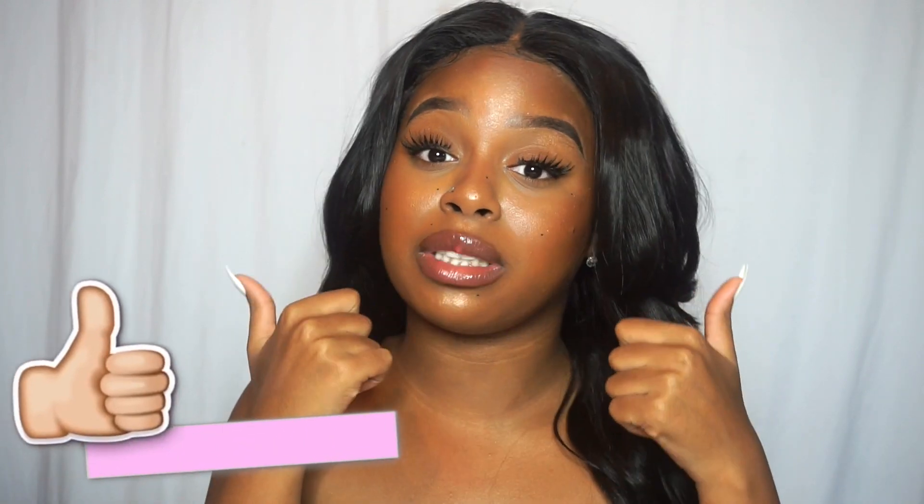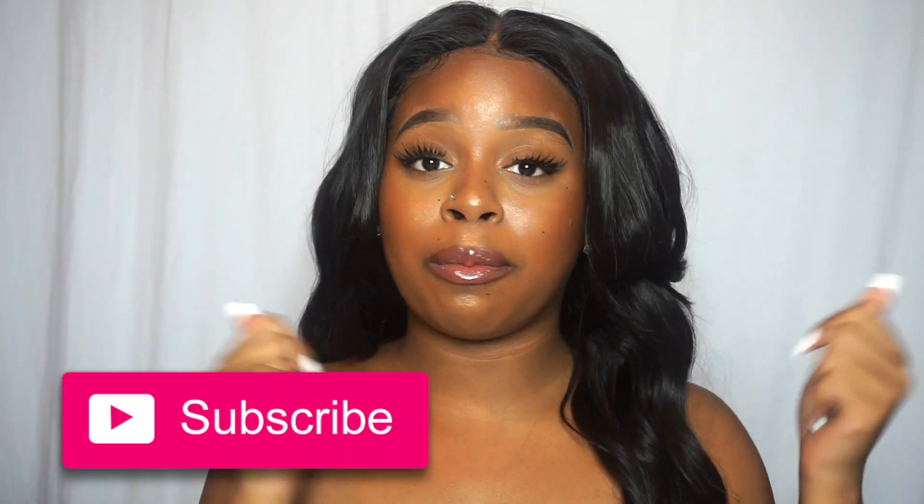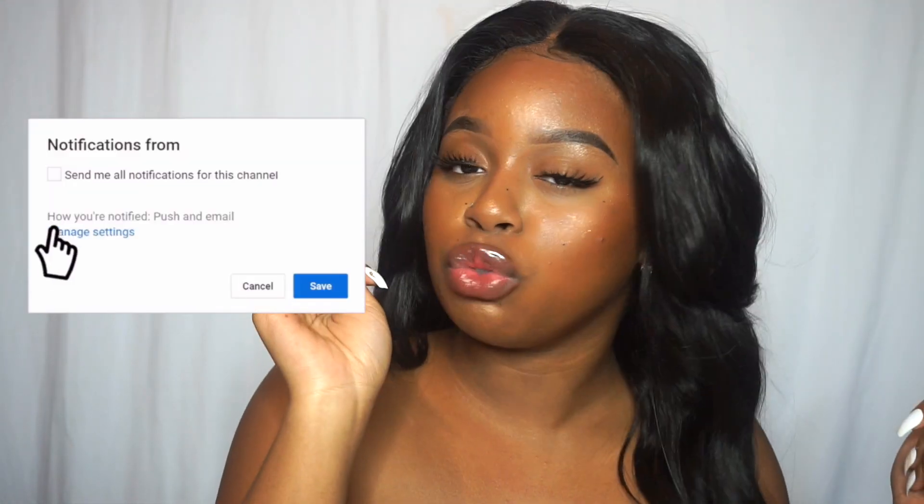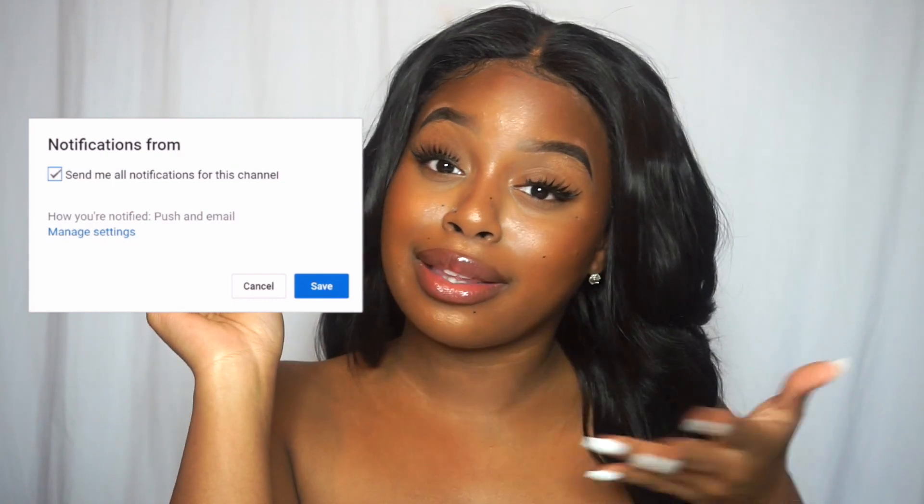Either way, if you guys thought today's hair review was very helpful, please do not forget to give it a big thumbs up and of course subscribe to the channel down below if you haven't already. Hit that little bell icon as well so you never miss any uploads from your girl. As always, I love every single one of you, but until next time — your crown may tilt, but you never let it fall. Stay gilded.